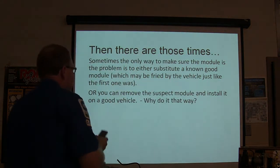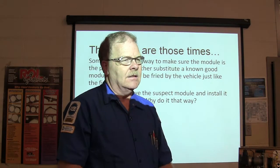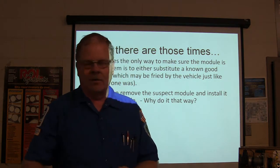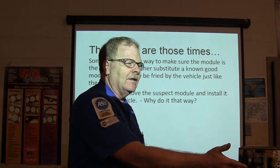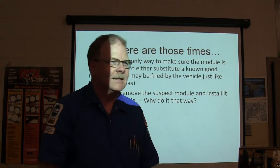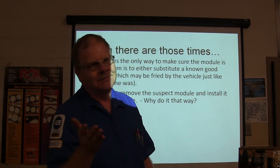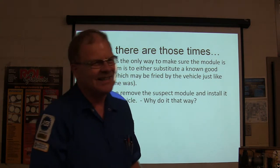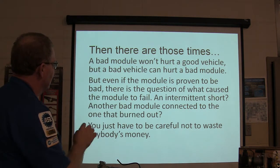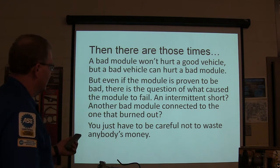You can remove the suspect module and install it on a good vehicle. If the good vehicle runs like crap, you know the module is bad. But if you take the good module off a fine-running vehicle and put it on the bad one, and then put it back - now the good truck is running crappy. You can hurt a good module with a bad truck. Even if the module is proven bad, there's still the question of what caused it to fail - does an intermittent short cause another bad module?